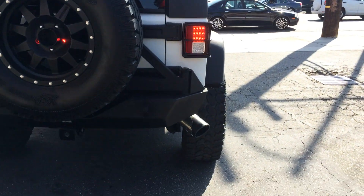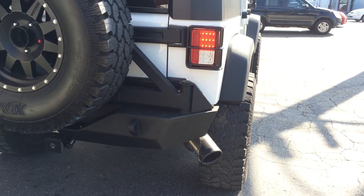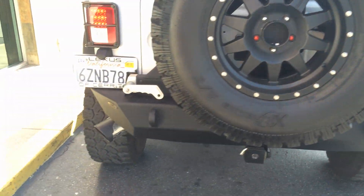We did the Metal Militia side draft exhaust system on it to give it a little bit more beef and tone. Down there you can see the backup camera.